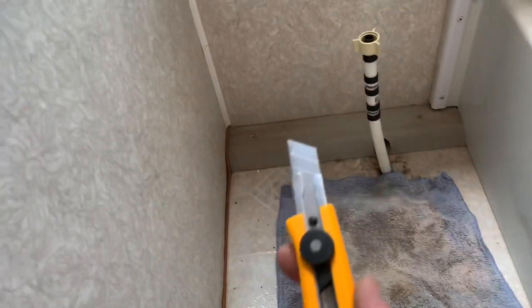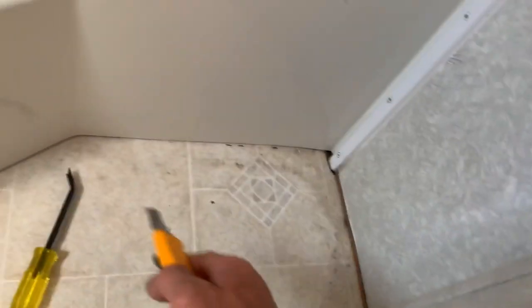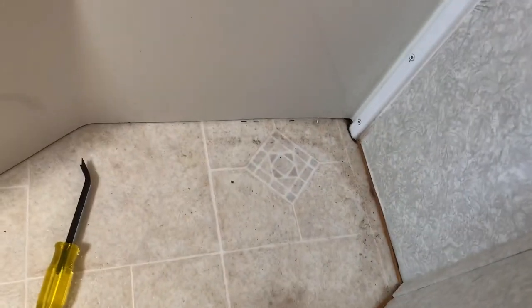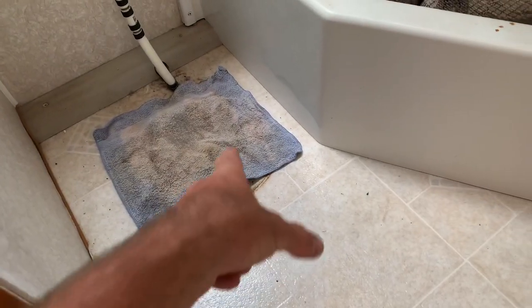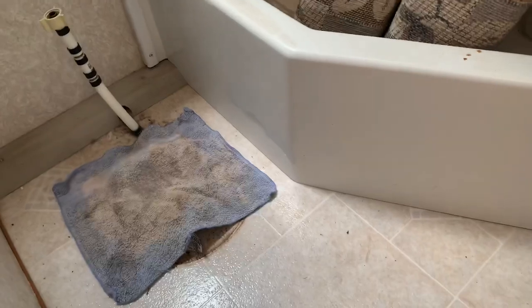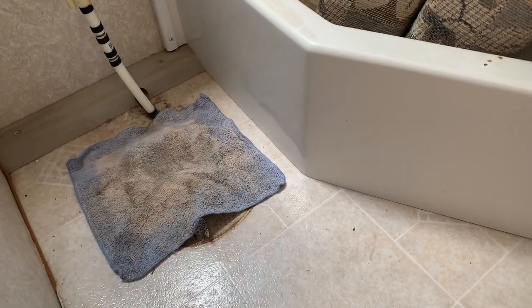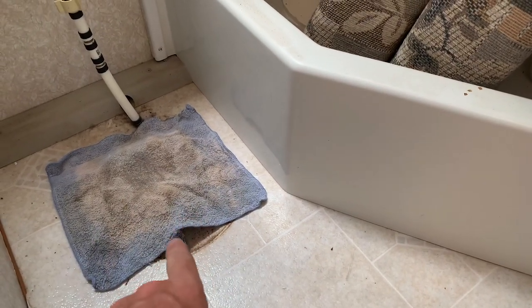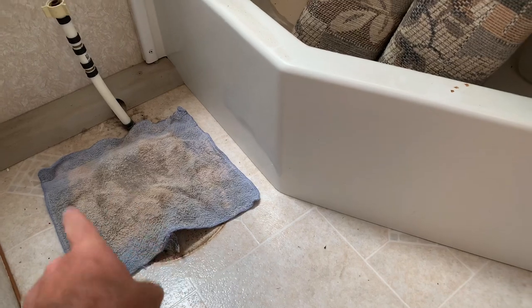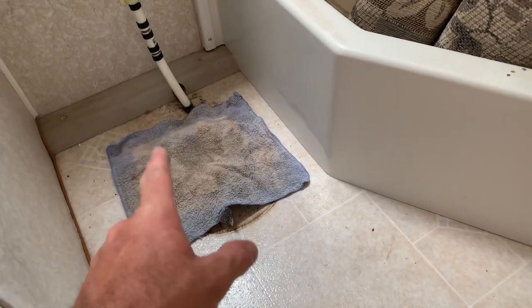I'm just taking my utility knife and going along the edges all the way around. I have a few staples I'll have to pull, and then this piece will come out. The toilet flange is under there — I'm just going to cut around the toilet flange. The flooring goes under the flange, but with the new flooring I'll just run right up to the edge of the flange, since it's all going to be covered by the new toilet anyway.